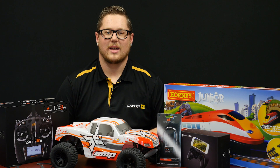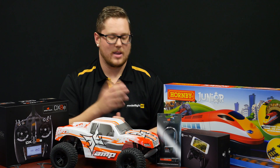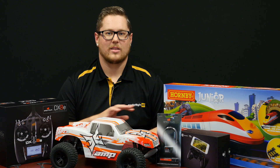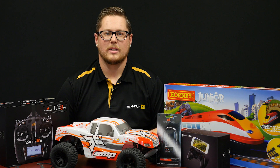Thanks for joining us today to take a look at what we've received this week — some fantastic products and brand new items like the DX8E and the GameSir controller, as well as restock on some very popular items. If you'd like any more information on anything covered in today's video, please check the links in the description below. I'm Andrew from ModelFlight and we'll see you next week.